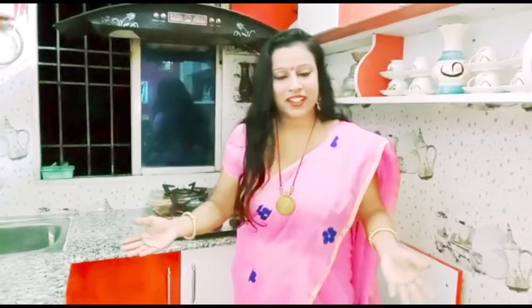I hope you liked this kitchen tour today. Please like, share and subscribe to the channel. For notifications, we will be getting better videos from this channel.